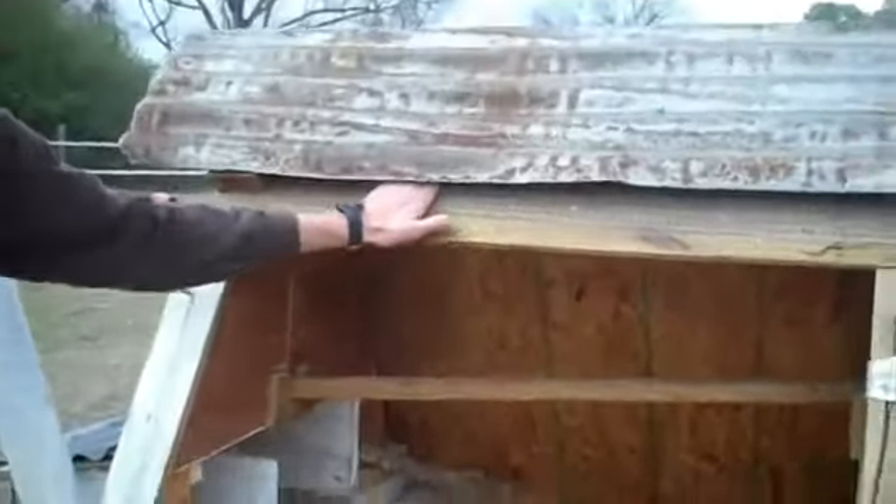The whole coop also has an opening along the top so the whole top is just wire and it's covered with this metal.